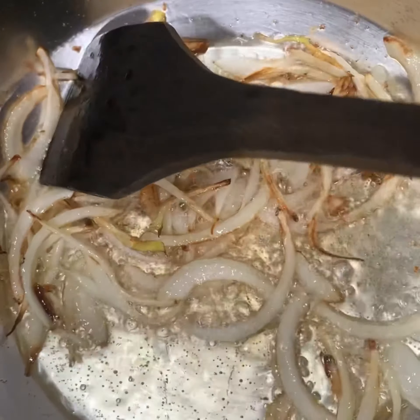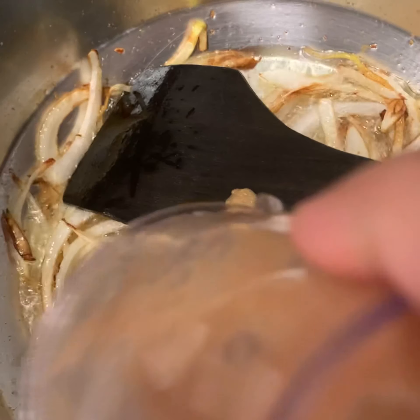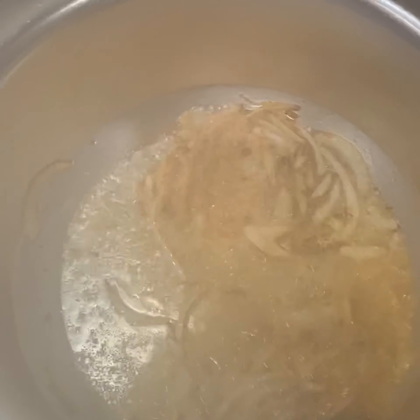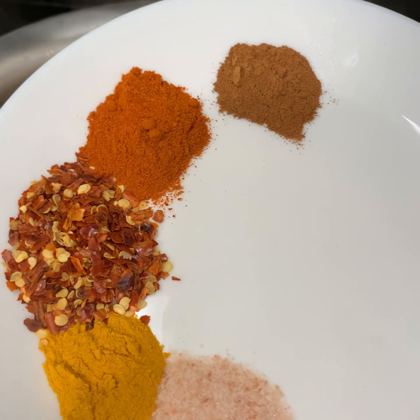Make sure you do not over-brown your onions, otherwise it's going to change the taste. After adding the mixture, mix it for a minute, then add all the spices and mix it further for two minutes.